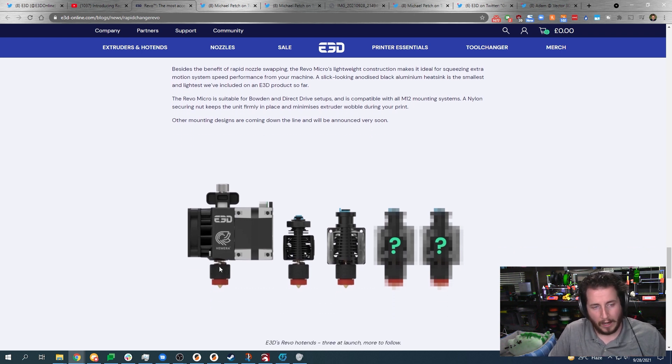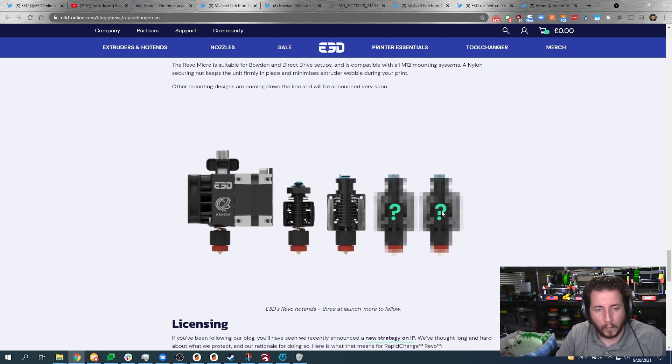There are three versions of the Revo at launch: the Revo Hermera, the Revo Micro, and the Revo Six — which yes, looks a lot like a V6, because it is. It uses the same groove mount as an E3D V6, so it is a drop-in replacement. Two more versions are also coming soon.